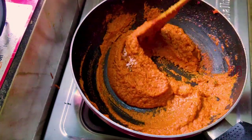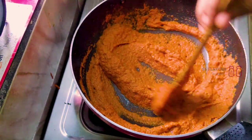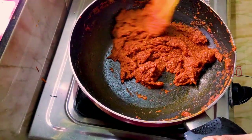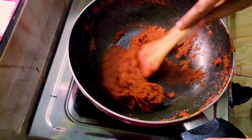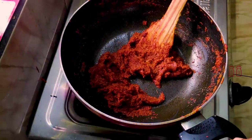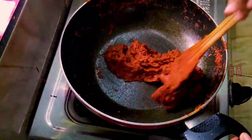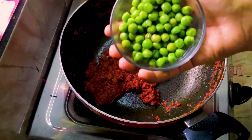Cook it all until dry. Now we will prepare our oil with water. You can add yeast to it. Mix it up — this is a frozen green pea piece.